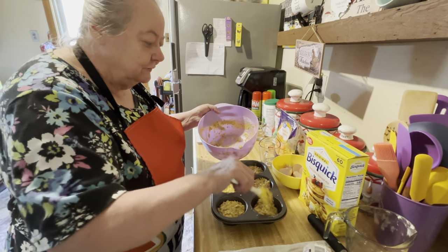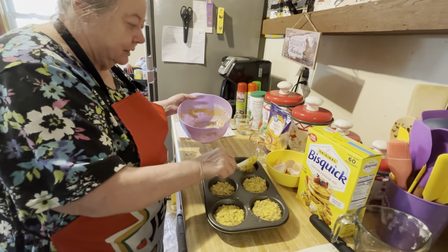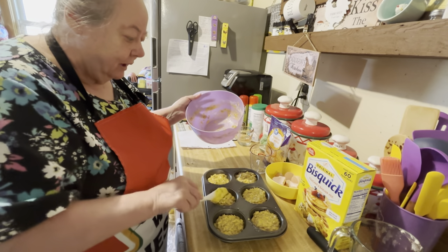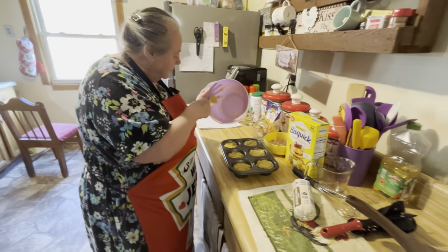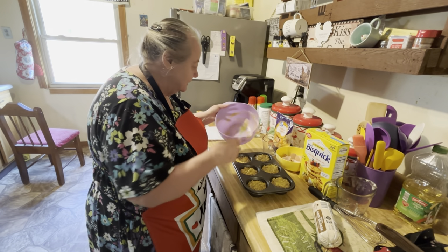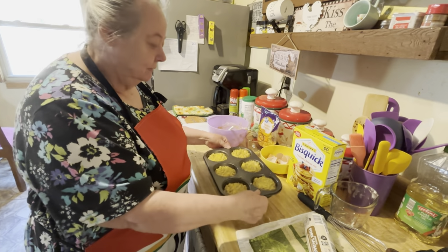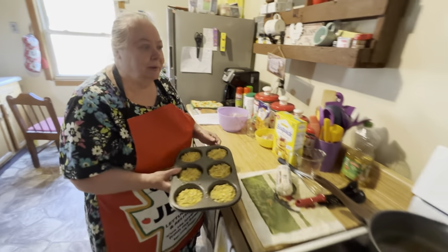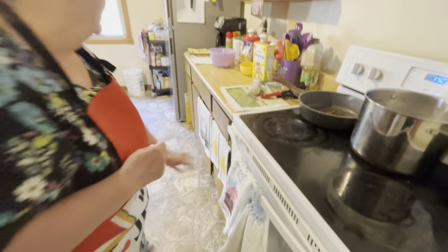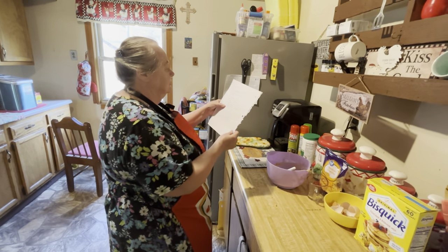Eggs are good for you. Like I've told y'all before, I like my meat — but if you eat a lot of meat, it's not good for you. We put it in the oven at 350. I think it takes about 20 minutes — 20 minutes, it says, until golden brown. Then you take it out and let it cool.